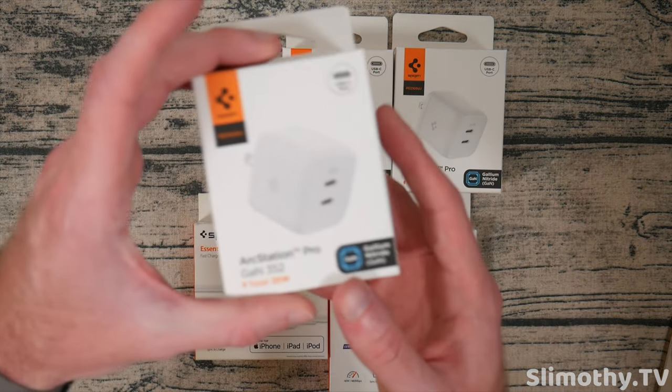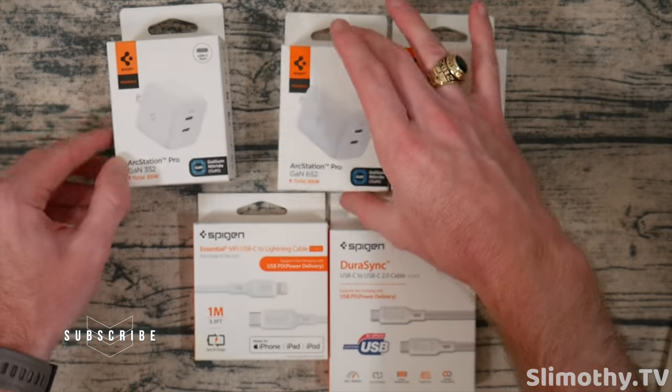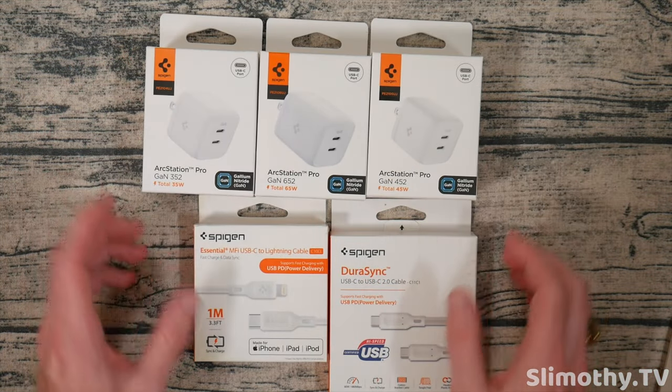Let's start at the top here. We've got the ArcStation Pro GAN 352, which is a total of 35 watt output. We've got the 652, which is 65 watt output. And we've also got the 452, which is 45 watt output. All of these use USB-C right here.